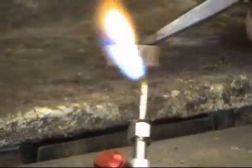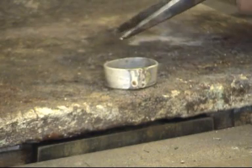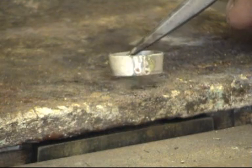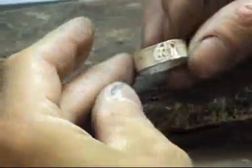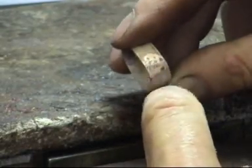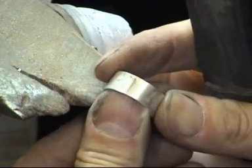Now the flux has done its job, you have to get the flux off, and we can do that by quenching in acid. It can either be sulphuric acid — a 10% solution — or I use safety pickle, so there's no acid in this at all. I'll simply drop that into the pickle, into the water. And that now is the perfect solder joint. We do have some other flux left on the piece itself, but that can be filed off and buffed off. And there we have a perfect solder joint.